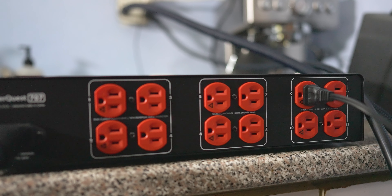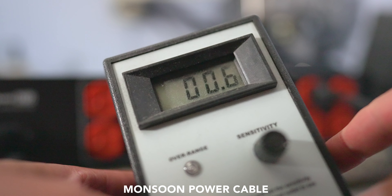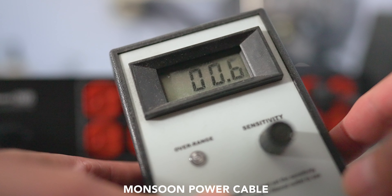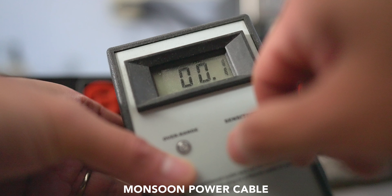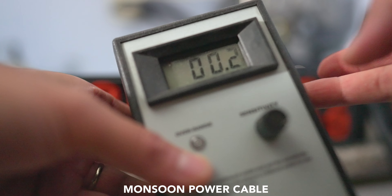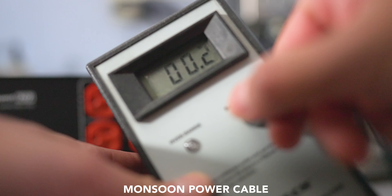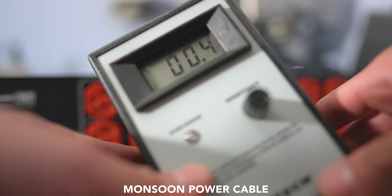Now let's swap out the power cable and see if the more expensive Monsoon cable actually makes a difference. Starting with the last bank we just tested — which was at 1.0 with the included cable — with the Monsoon cable it's now at 0.6. Moving over to the other banks, we're at 0.2, whereas the original cable was at 0.7. On the high-current outlets, we're at 0.4 compared to 0.7 on the original cable. The Monsoon cable definitely does make a difference.